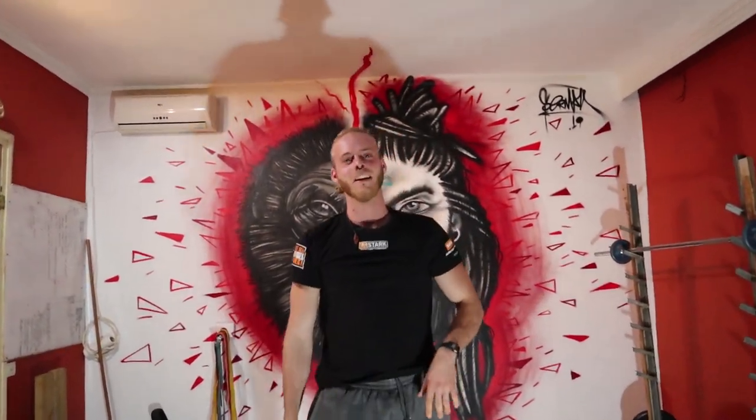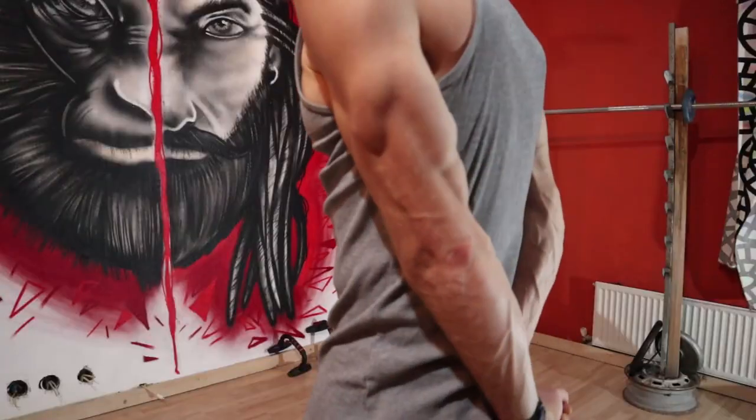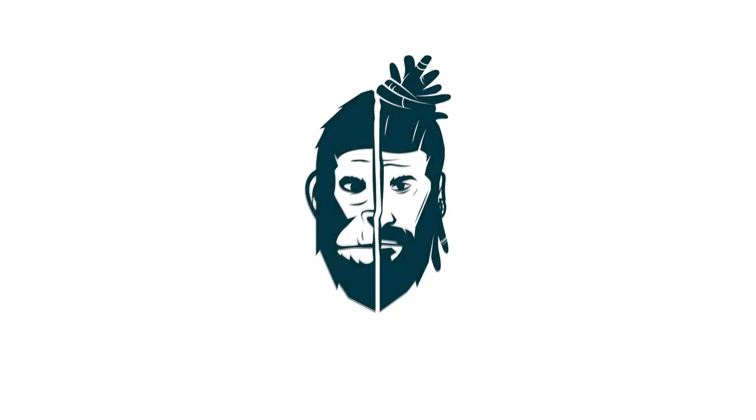Hello guys, welcome back to the channel. Today we're going to share with you my secrets to superhuman strength. With four exercises, if you master these, I promise you, you will be far from average. Master these, and all the strength you gain from here you will be able to transfer to whatever else you're into.